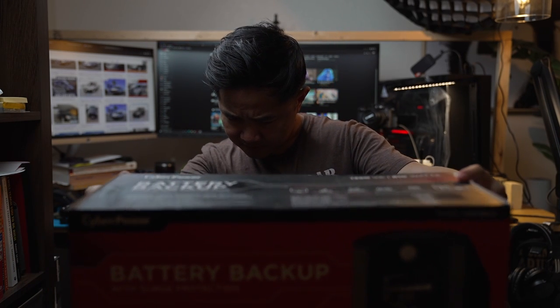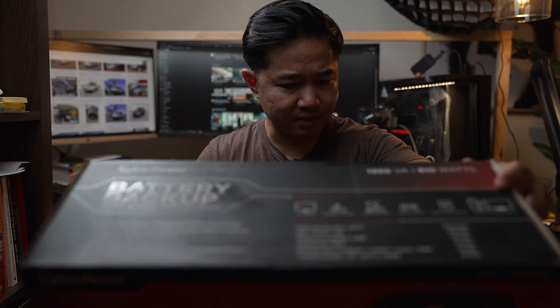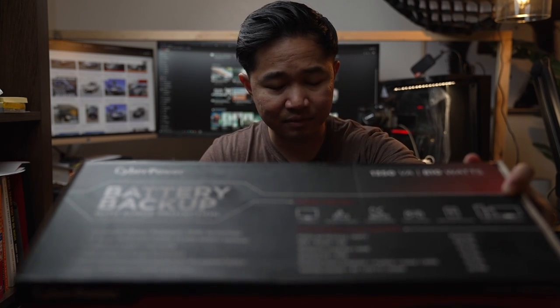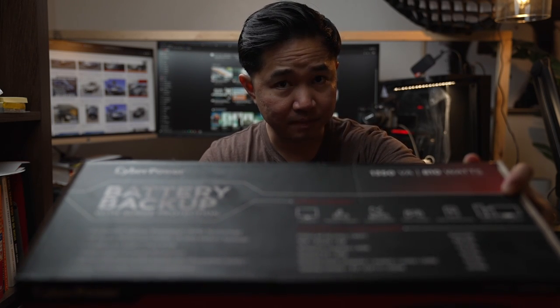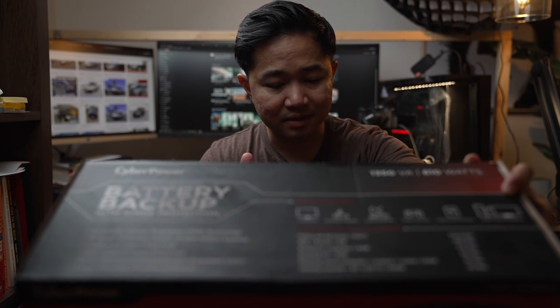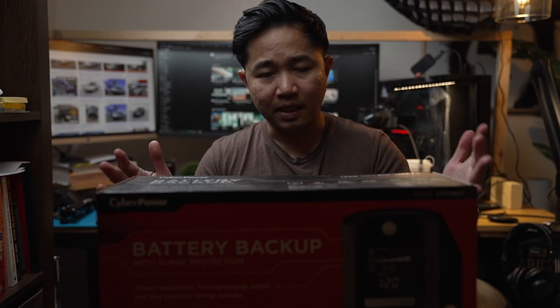This is the CyberPower model number CST135UC. It's 1350 VA, which is equivalent to 810 watts according to CyberPower. The output voltage on battery is 120V plus or minus 5%, the output frequency is 60 Hz plus or minus 1%, and the output waveform is simulated sine wave — not true sine wave, but simulated. It has a three-year warranty and I got this from Costco.